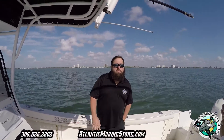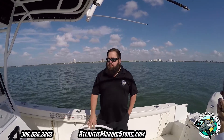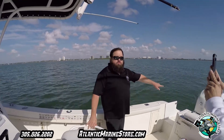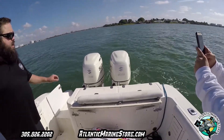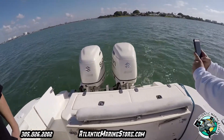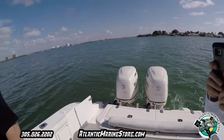Good morning guys, my name is Alphanto with Atlantic Marine. Today I'm going to talk to you about this 28-foot Mako. We repowered the customer's boat with two twin 225s. If you look over here, these are two twin 225s — 2017 with a 25-inch shaft. The engines come with a six-year warranty, and financing is available.